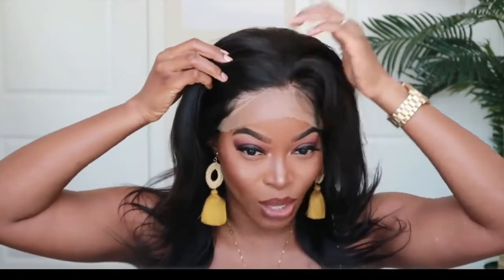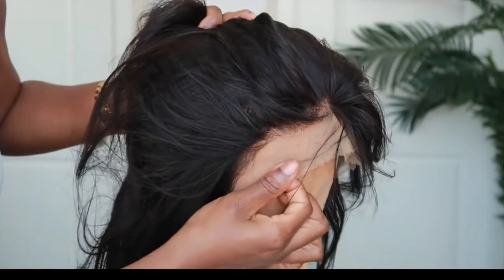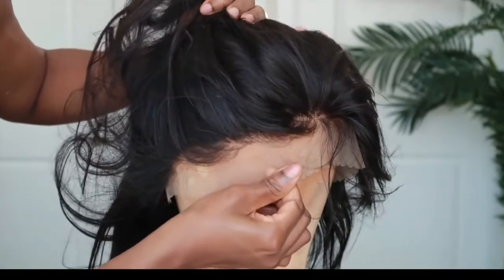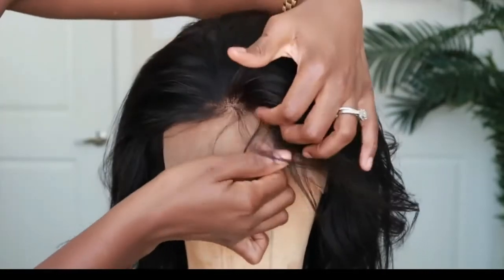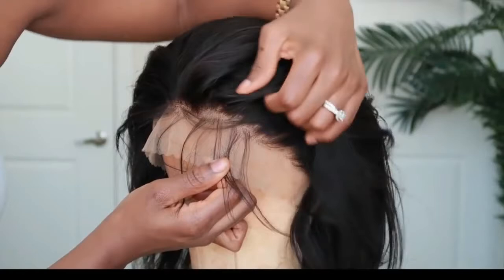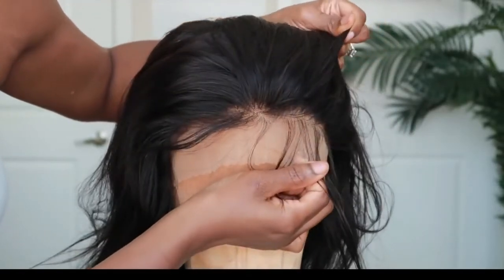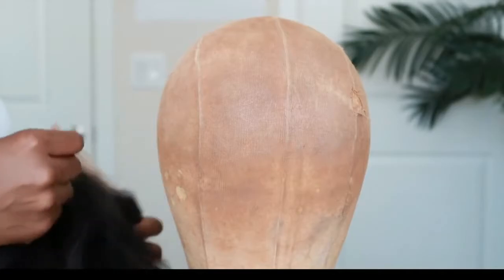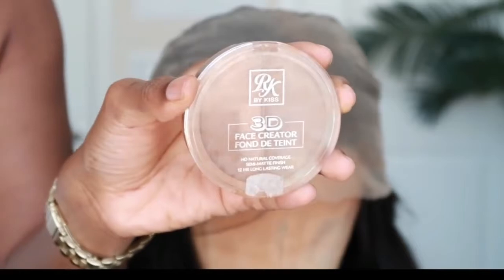Maybe I should cut the lace off and then show you guys. As you can see, this unit does come with a pre-plucked hairline. They haven't done a great deal of work to the hairline, but you could absolutely get away with it looking fairly natural. The knots also seem to be lightly bleached, so that's a really good start. I'm really liking how this lace looks — it seems to be a thinner lace, so it's going to melt really nicely into the skin. Before cutting the lace, I want to tint it with the same product I added to my stocking cap.